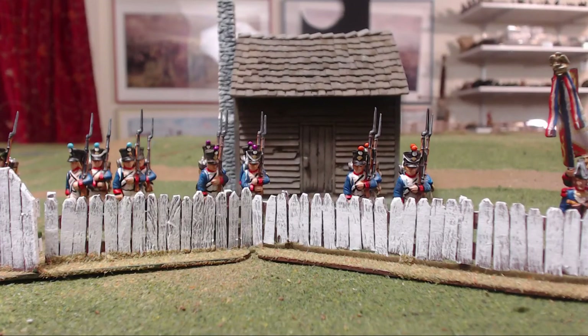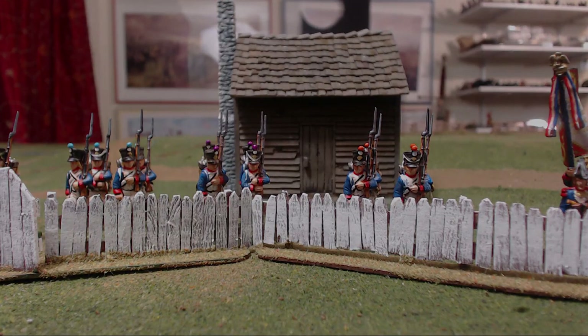Thank you for coming out and checking out this picket fence making tutorial. I hope this helps you make some fences in the future for your games. If you want to see anything else from the channel, please let me know — I'm open for suggestions. But I am working on my Quatre Bras project, so most of my focus is on that right now. I'll see you next time.